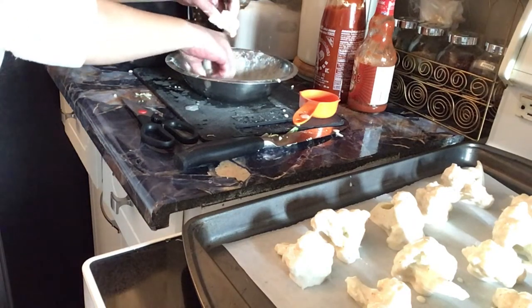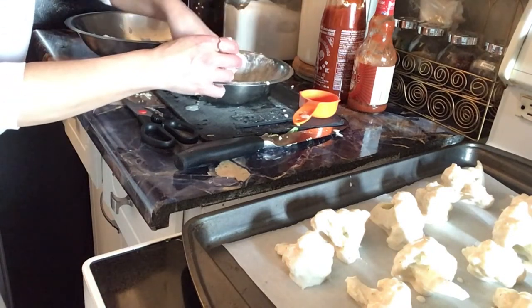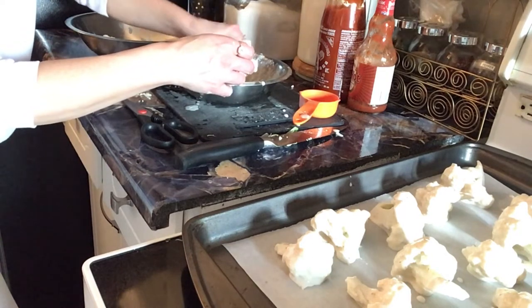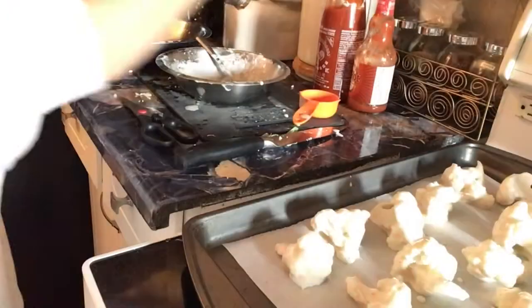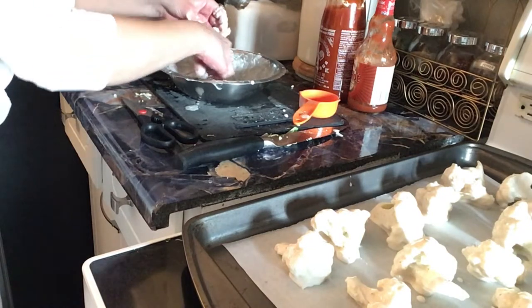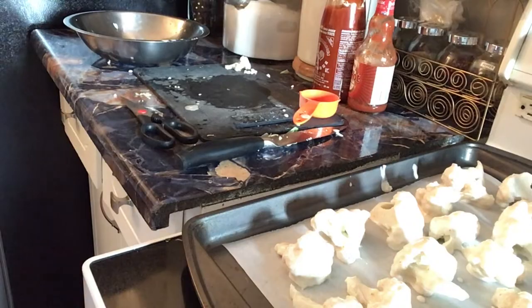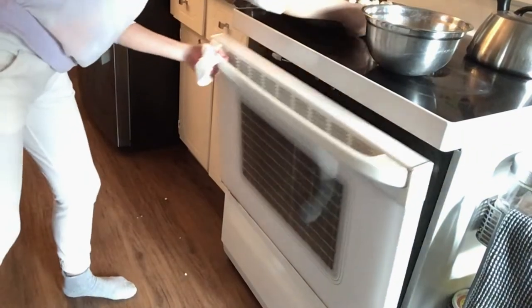You can use milk, you can use water, you can use whatever you want. That's just super easy. Now we're going to get these in the oven and then start our salad. 25 minutes on the timer — voila!